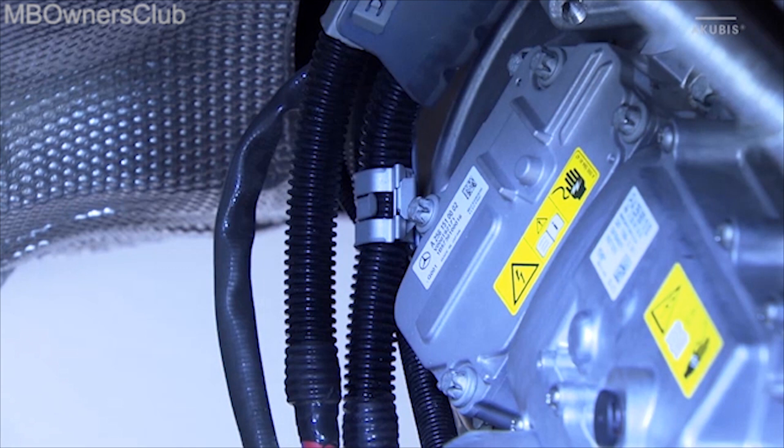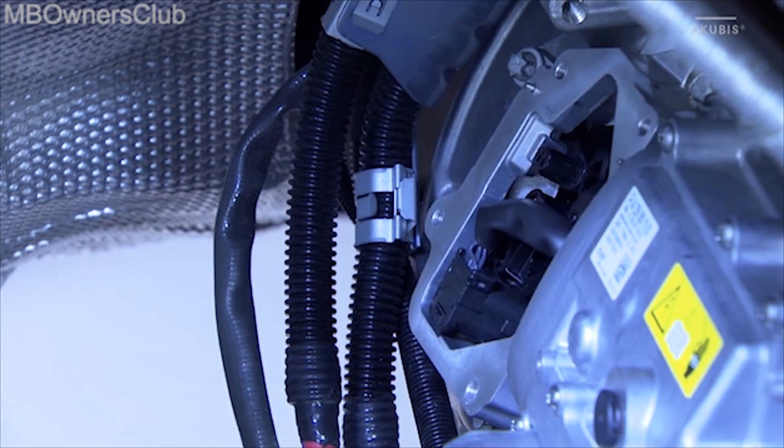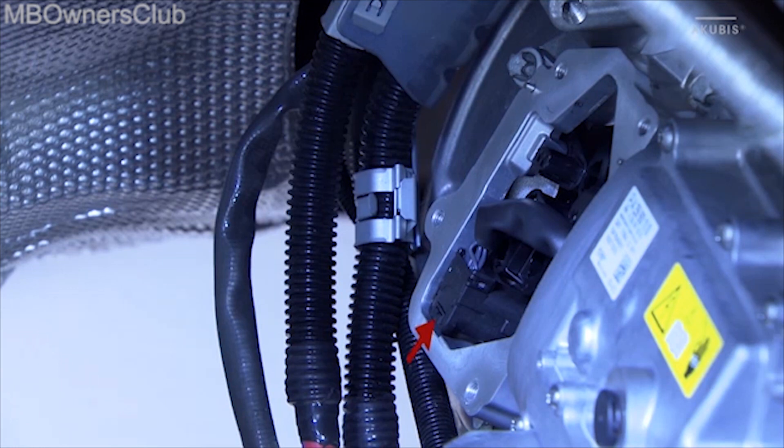Undo the four screws of the terminal box cover and then remove the cover. When reinstalling, you must first replace the seal. Unlock the electrical plug connection in the direction of the arrow and then disconnect the plug.